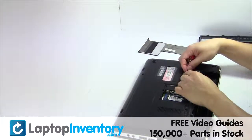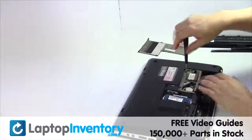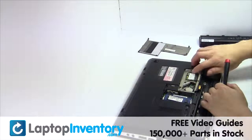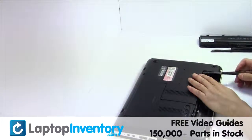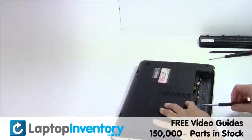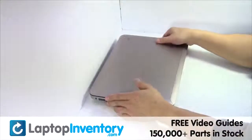We will now install your new Wi-Fi card. Put it back in place. Place the screws back in. That's all. You just installed your Wi-Fi card.